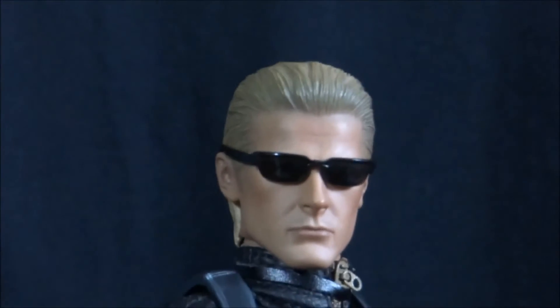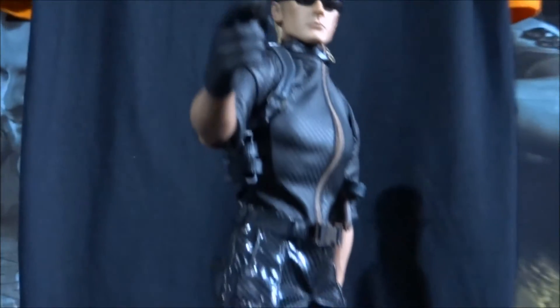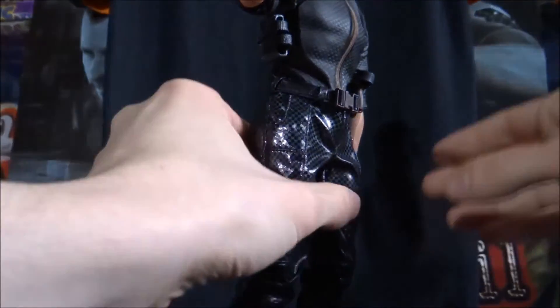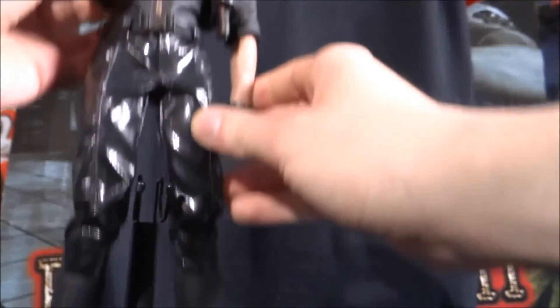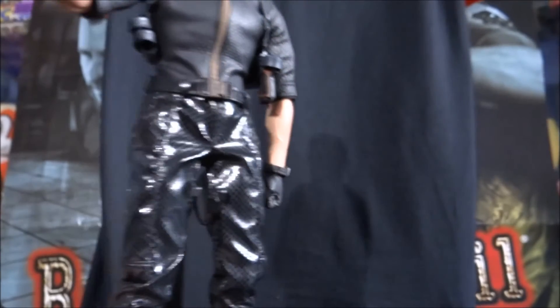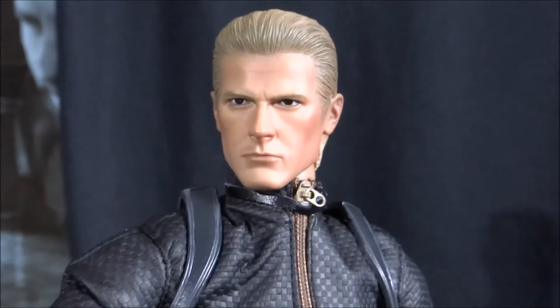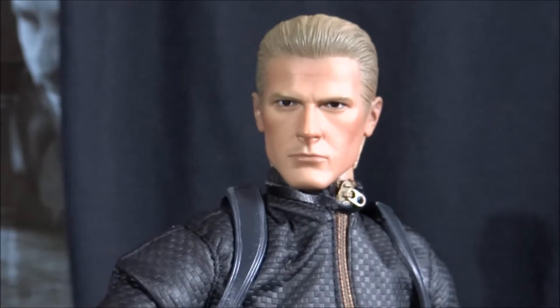Now the glasses do come off. I am not going to risk doing it with one hand, so let me just put the camera back down and I will take them off with both — something this expensive, you want to make sure you treat it to the best of its quality. Now we'll come back up and you can have a look at Wesker without his glasses. That just looks really impressive. I mean, that is Albert Wesker.